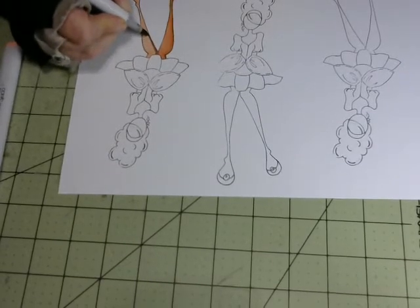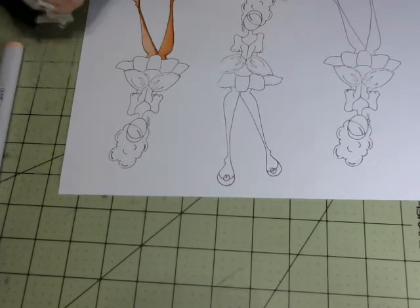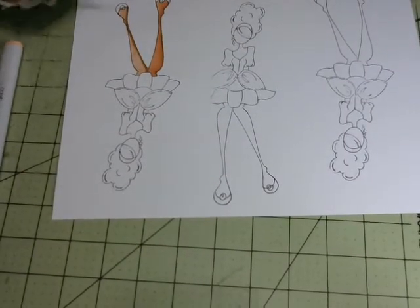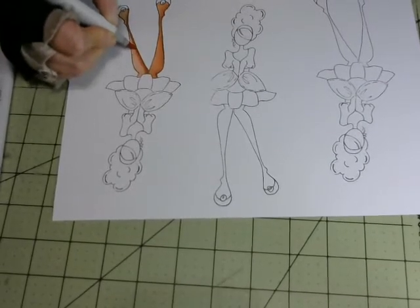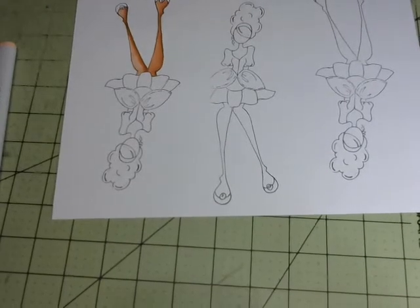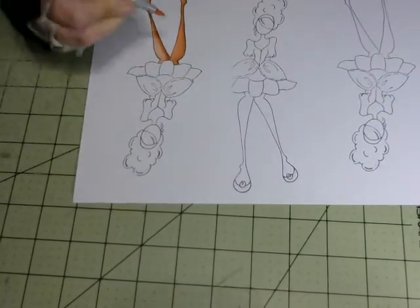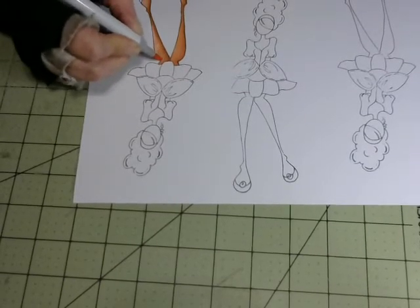And then the darkest one right along the edge, so that it looks like that. Then the medium one over top of the dark one and next to it. And now it looks like that. Then back with the lightest one again and blending, going over the whole surface again.